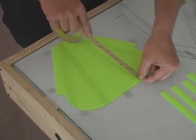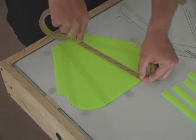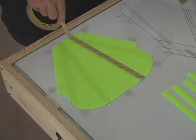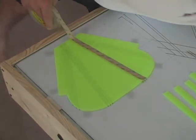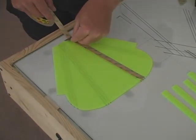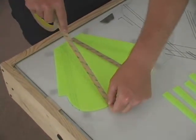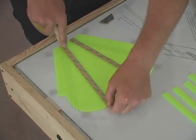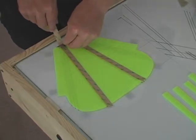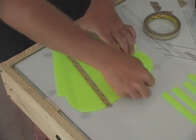We are going to start by laying half-inch tape down the center of two sections where you can see here, and cut the tape flush off at the bottom. At this point, these are the only two sections that we are going to tape.